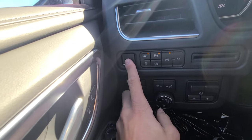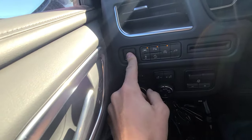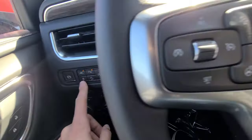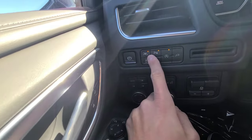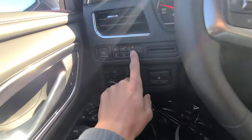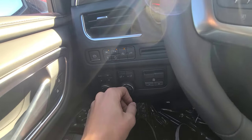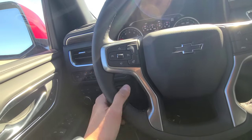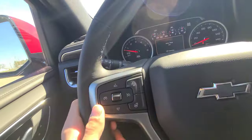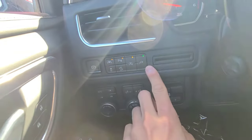There is an electronic parking brake — press to set, depress the brake and press to disengage. Other buttons include: traction control on/off, lane keeping assist, front and rear parking assist, hill descent control, and auto start-stop — which shuts the engine off at a complete stop to conserve fuel. There is also a button that turns the outlet in the rear on and off.